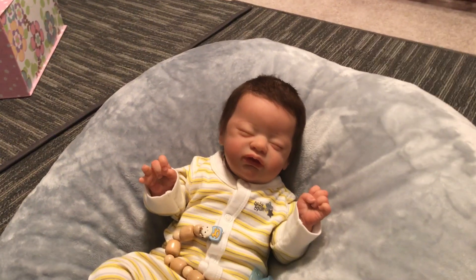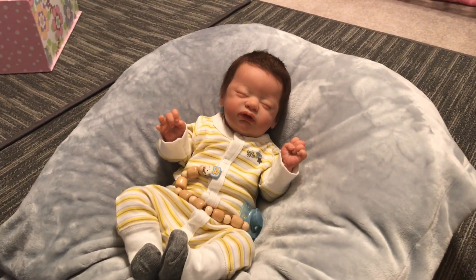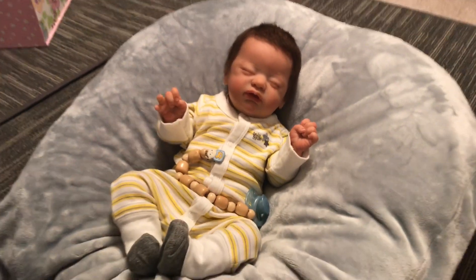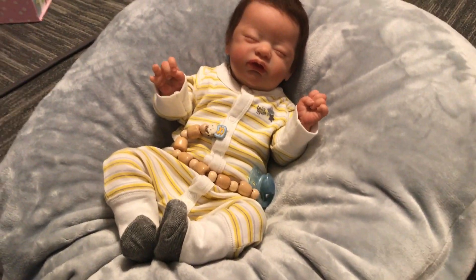This is what boredom does. I'm rocking back and forth because I'm bored. I don't know what's wrong with me. Okay, bye guys!